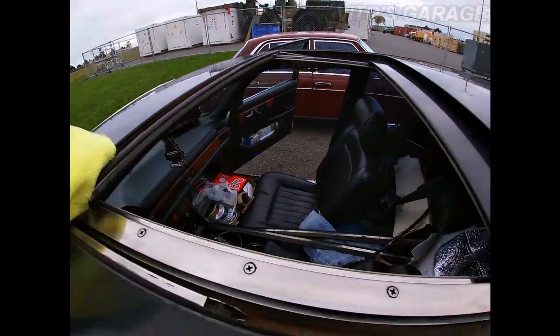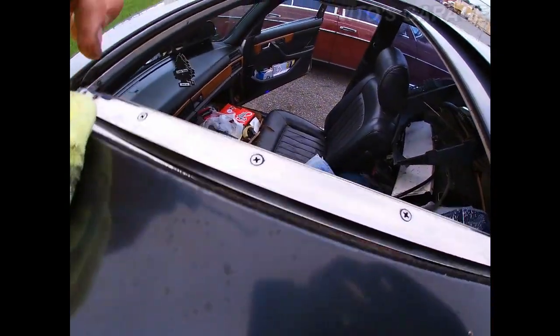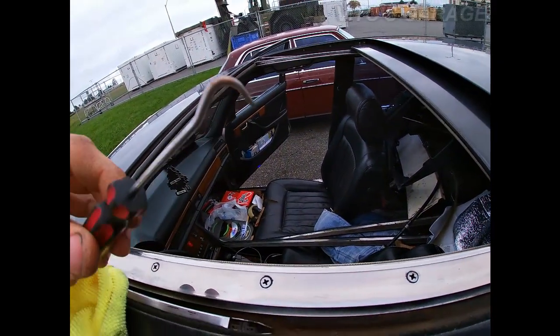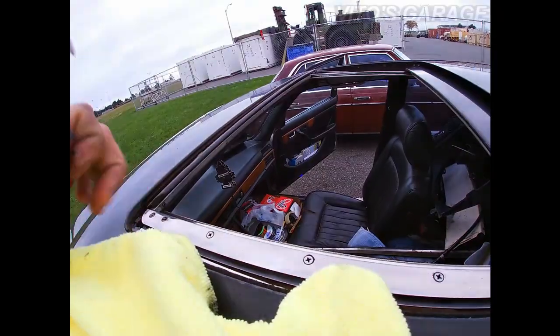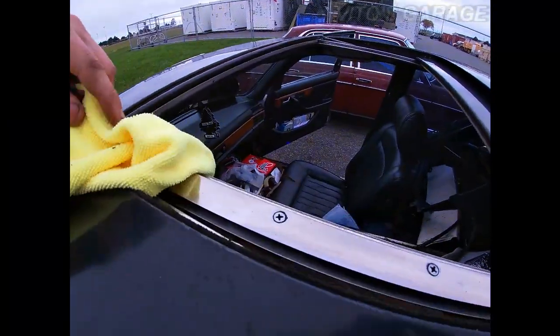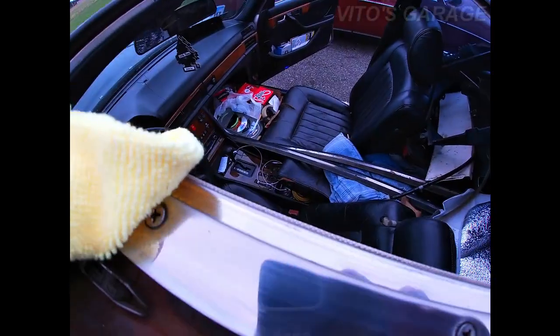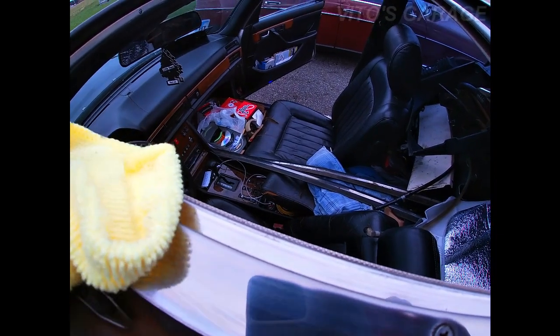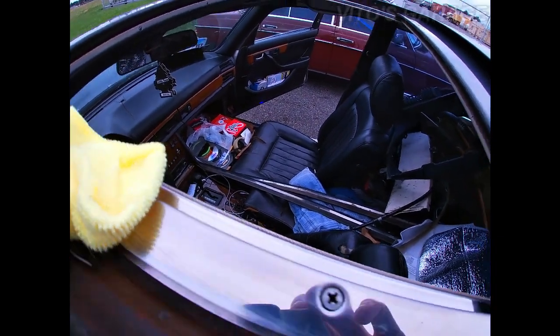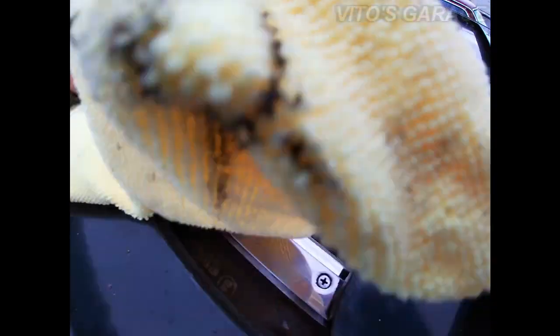I'm gonna grab a pick, but the best thing is to grab a plastic tool. I'm gonna be very careful, wrap it around, and put it in that track all the way so I can get all this junk out. Pick up as much as I can.